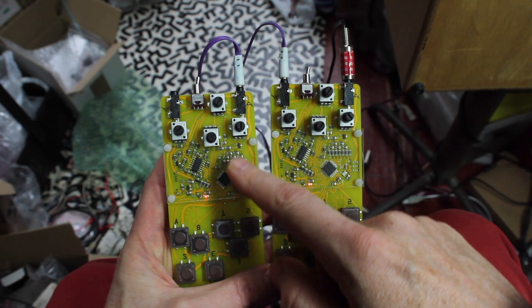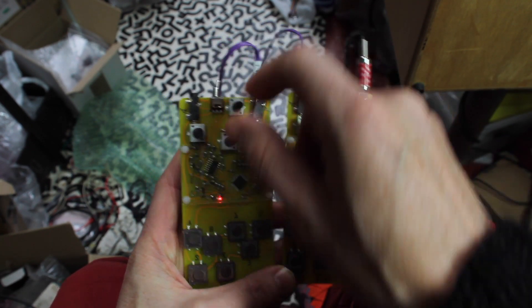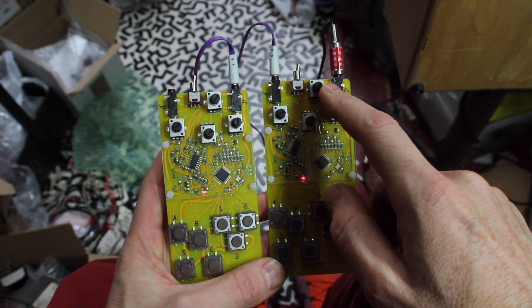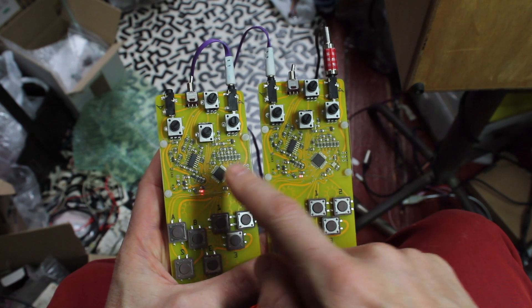If I change the volume on here, through here, then this one doesn't affect the volume of the other one.